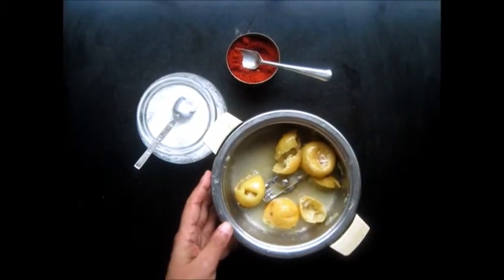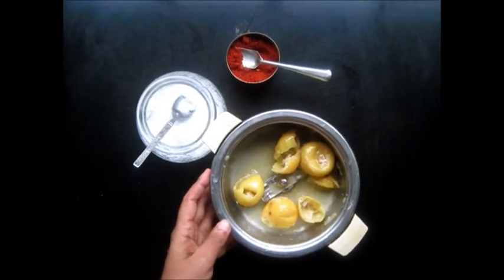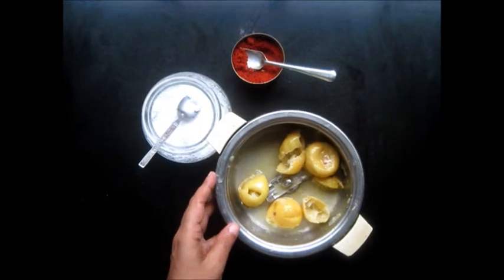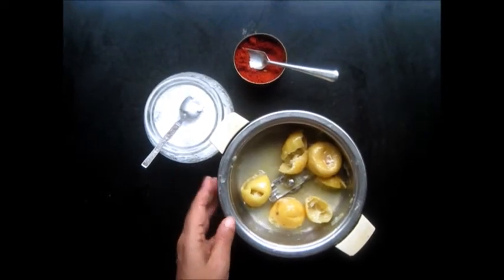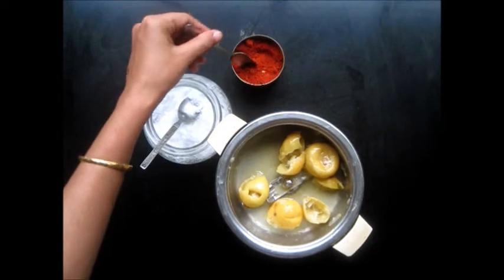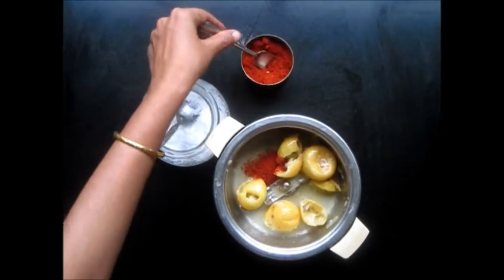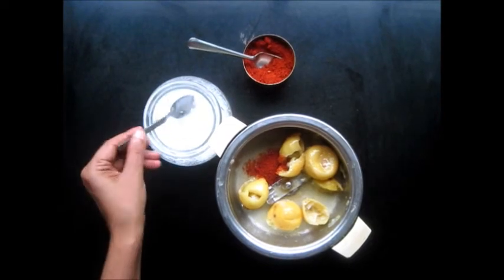After the lemons cooled, I split them open by hand and remove the seeds. I have left the pulp intact. And now we are going to process the lemons. But before that we will add some red chilli powder and some salt.